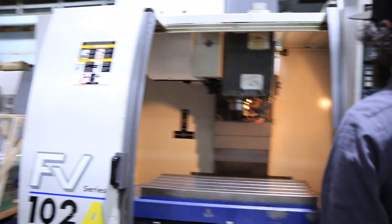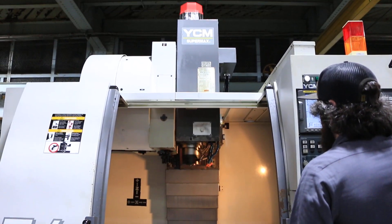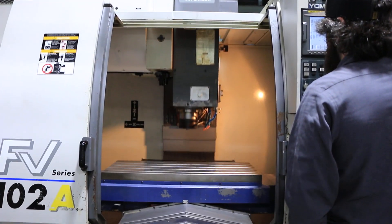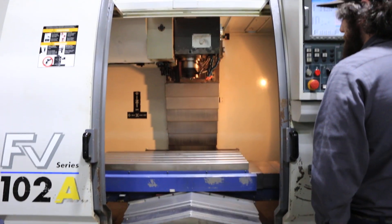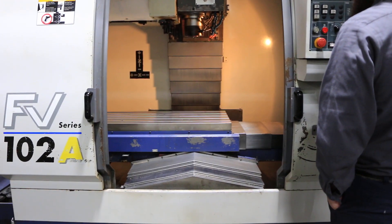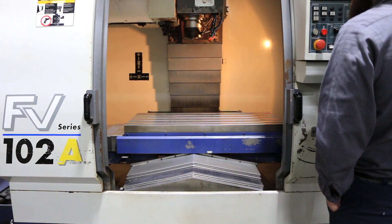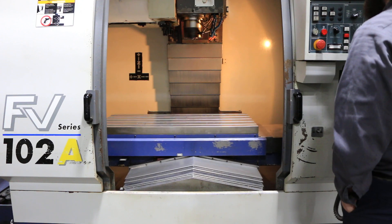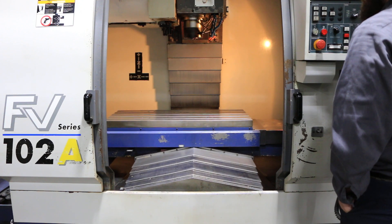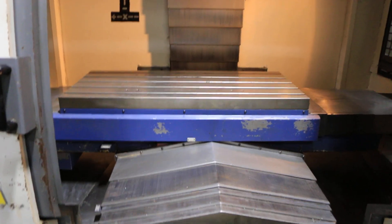We're going to run the axes. Right now we're running the Z up and down. You have 21.26 travel in the Z, 40.157 in the X, and 20.47 in the Y. So basically a 40 by 20 by 20 machine.